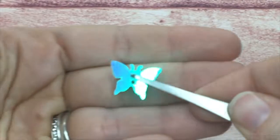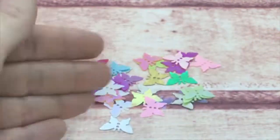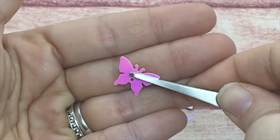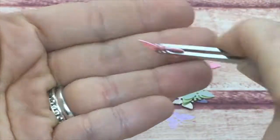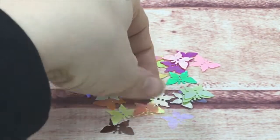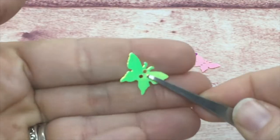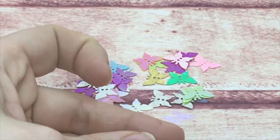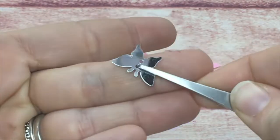Also available in yellows, gold, and silver foils. They are just plain fun and cute for embellishments on your Mother's Day cards, Easter cards, and spring cards — wherever you want to stick a butterfly.